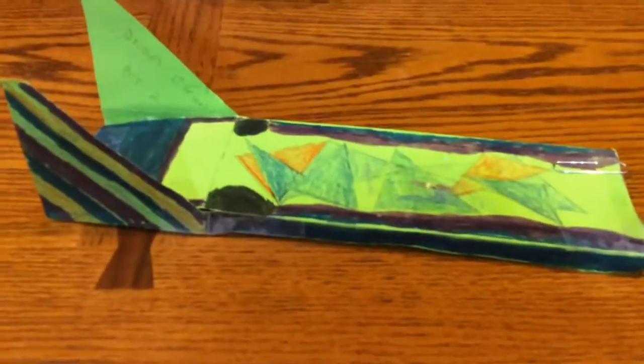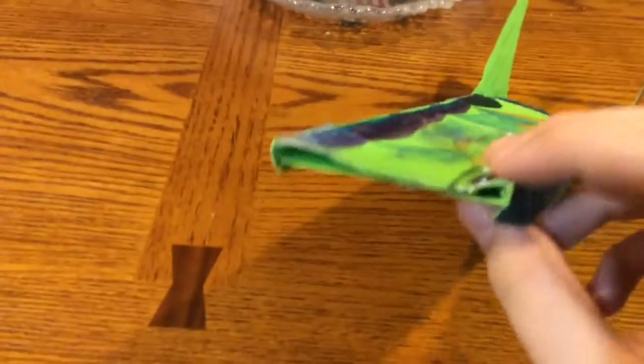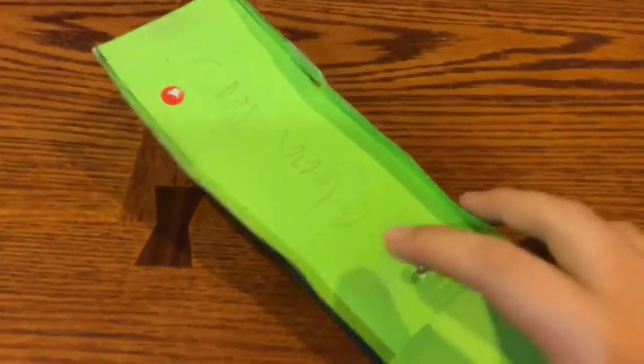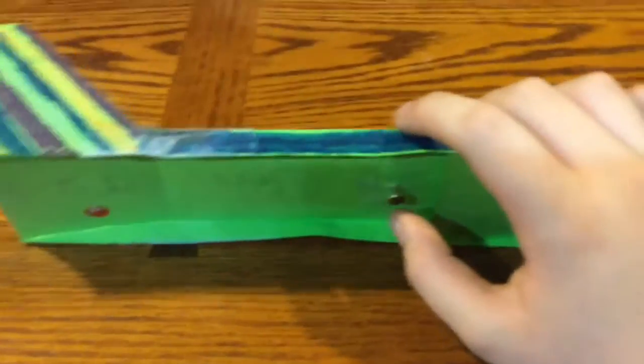The changes I had made to my skimmer to help it work better was I added the paper clip here in front so that it would counter the curves, and I had to raise up the fastener so that way it wouldn't drag on the ground and it would go farther.